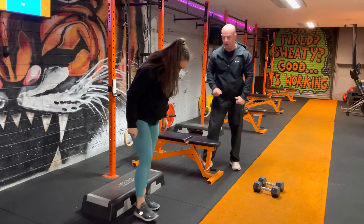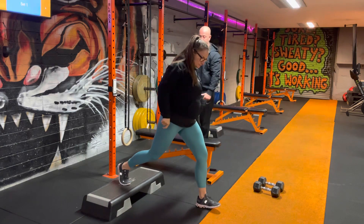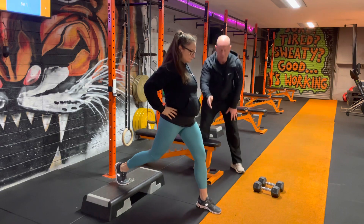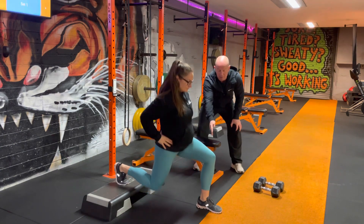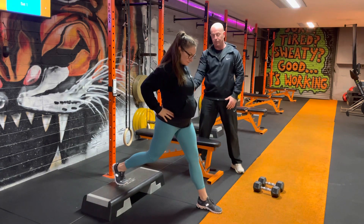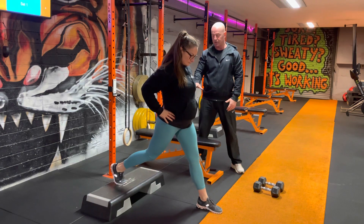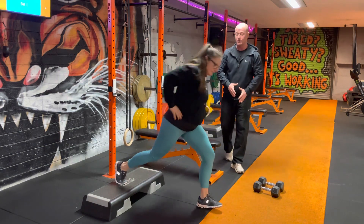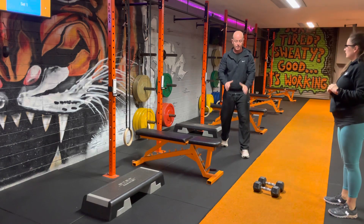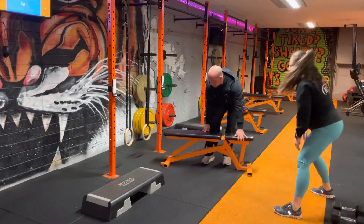Then we're going straight into a rear foot elevated lunge. As you drop down, make sure you push through the front heel — that's the main thing — and aim to get the back knee right down. Always full range of motion, and there is a bit of extra range of motion in this one. Make sure you use your weaker leg first and have a wide enough stance to stay stable. We've got 12 each side on that one.